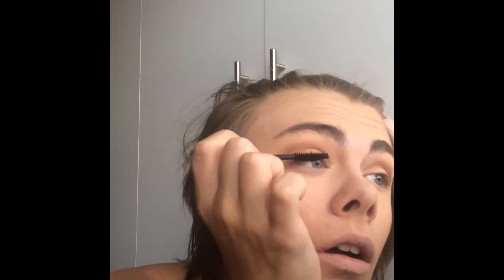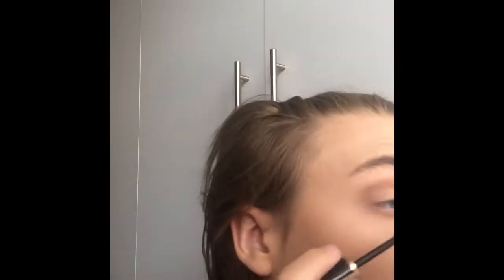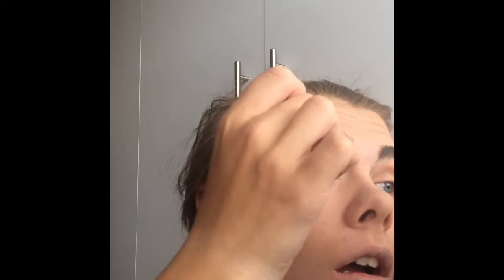Ideally you want to do your bad eye first, because everyone has an eye that they usually don't do as well on. Try doing your bad eye first and correcting that once you've done your better eye — that way you know you've got a similar shape to some extent.